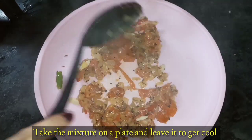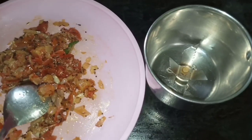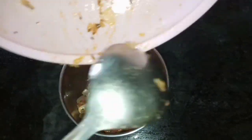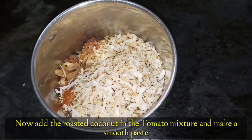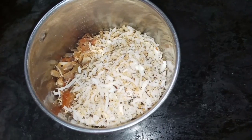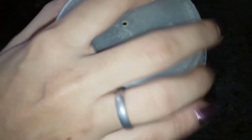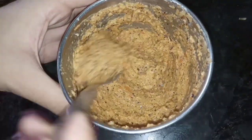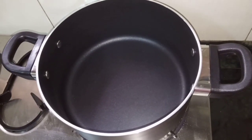We will let it cool down a little bit, then we will make it into a paste. The paste is hot so I will take it in a grinder. Now I will grind it into a paste. You can see how smooth the paste has been made.